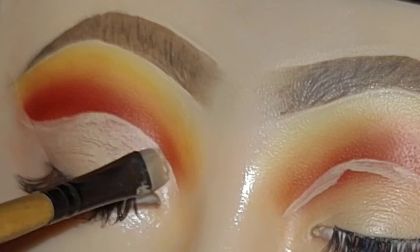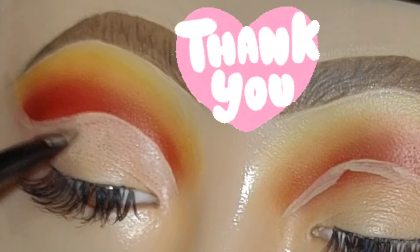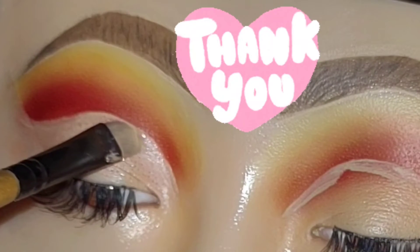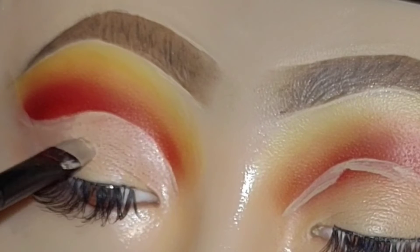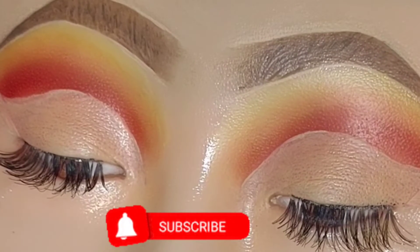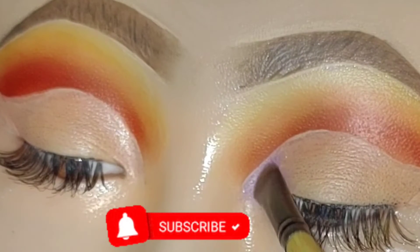I want to thank you guys so much for taking time out of your busy schedule. It takes dedication and time to watch and support someone's videos, and I really appreciate it. If you haven't yet subscribed to my channel, go ahead and hit that subscribe button and the notification bell.